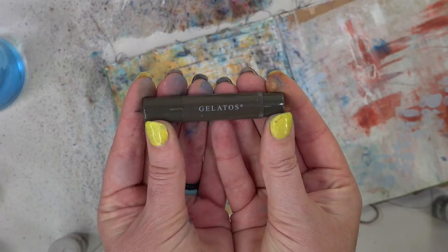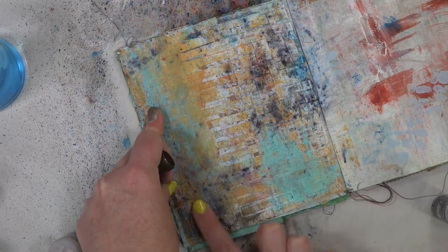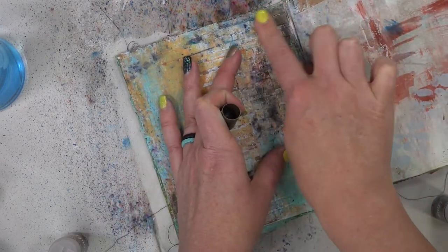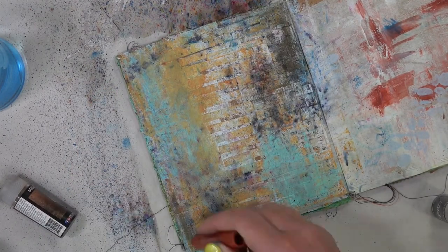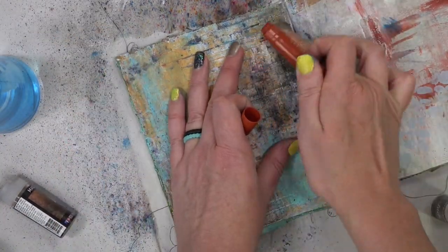Here's another oldie but goodie I haven't used in forever — the Gelatos. I love the Gelatos, they're so creamy it's almost like arting with lipstick. I'm just going to take this brownish color and then almost a reddish color and blend them across the page. You can use a dry finger, or I'm going to take the spray bottle and just wet my finger a little bit to help blend it across the page.